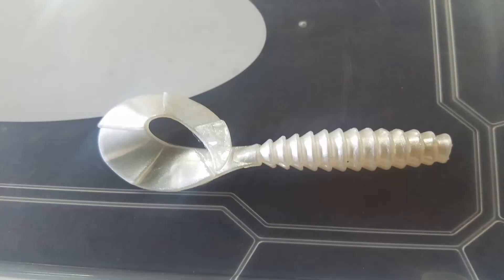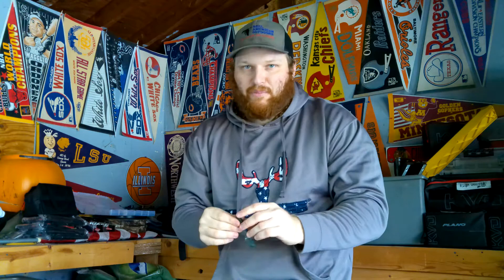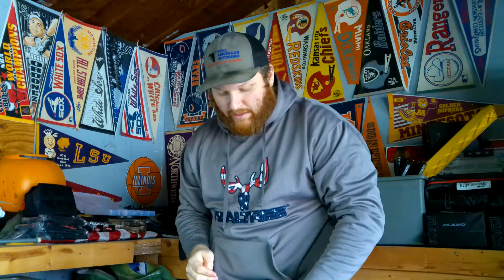Number four, we have the Power Team Lures Grub. I really like grubs on chatterbaits and swim jigs as well. Favorite color is the pearl color — if you go back and watch our Bull Shoals video, the final largemouth I caught that day was off a chatterbait shad color with this pearl grub as a trailer. I also like their black and blue, my favorite is the green pumpkin light blue swirl — all-time favorite Power Team Lure color. They also have chartreuse and your traditional green pumpkin watermelon red watermelon style colors. So number four is the Power Team Lure Power Grub.